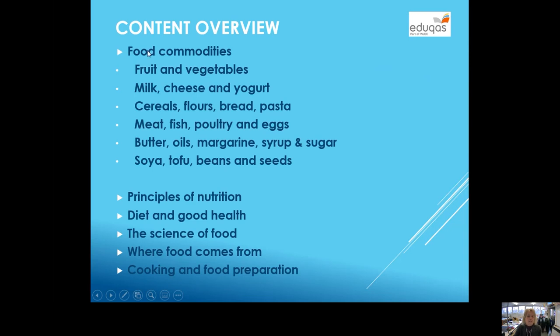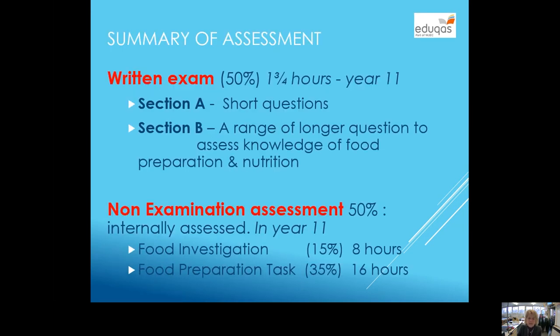The way I run it, we focus on food commodities. I break the year into six terms, so term one we focus on fruit and vegetables, and then term two milk, cheese and yoghurt. Within each one I look at nutrition, good health, science, where the food comes from, and different food and cooking techniques.